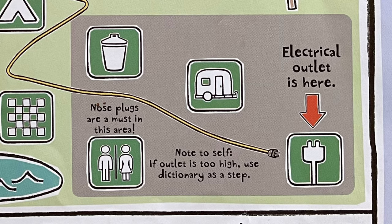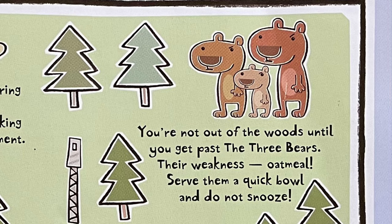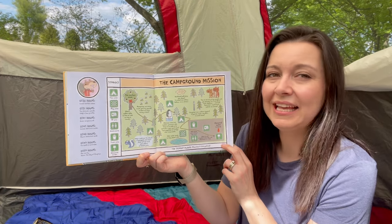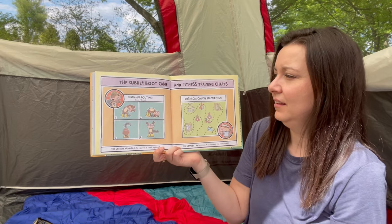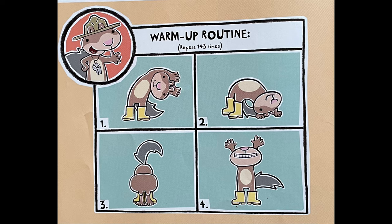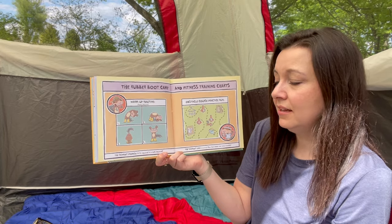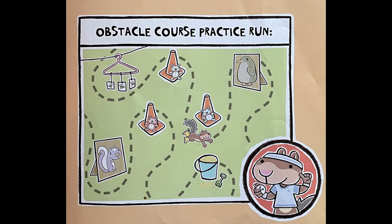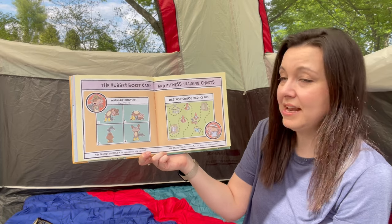The electrical outlet is here. You're not out of the woods until you get past the three bears. Their weakness? Oatmeal. Serve them a quick bowl and do not snooze. The Scaredy pledge: planning is everything. The rubber boot camp and fitness training charts — here's his warm-up routine, repeat 143 times. The Scaredy promise: a fit squirrel is a safe squirrel. Obstacle course practice run. The Scaredy law of the fittest: run, but never run into trouble.